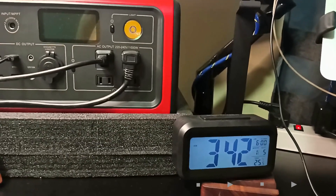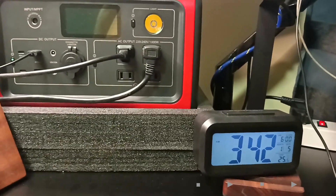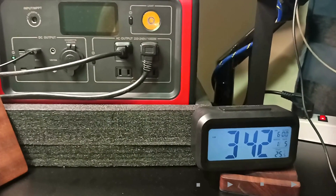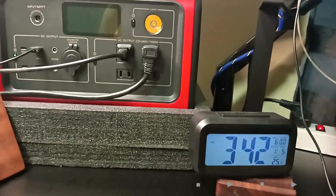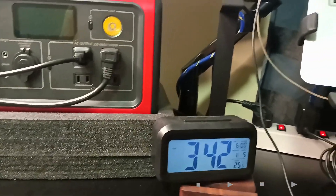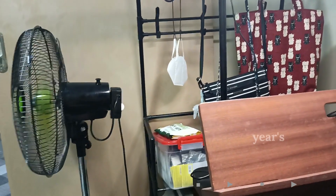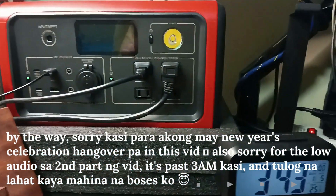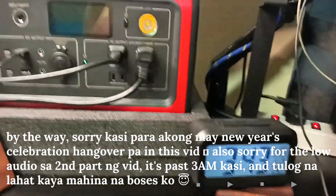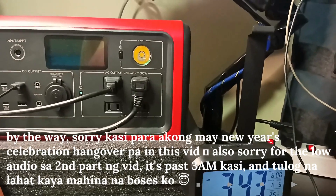I will have to transfer the power. So that's about 5 hours. The devices I had connected are the MacBook Air, the ring light, and the electric fan — I did not include the air conditioner. That's it! Thank you so much for watching, and I will see you next time. Bye!